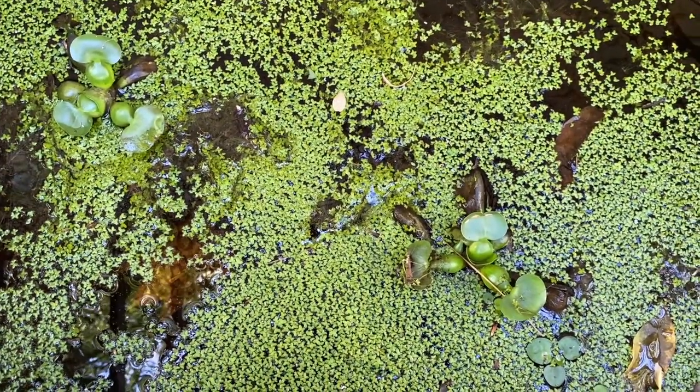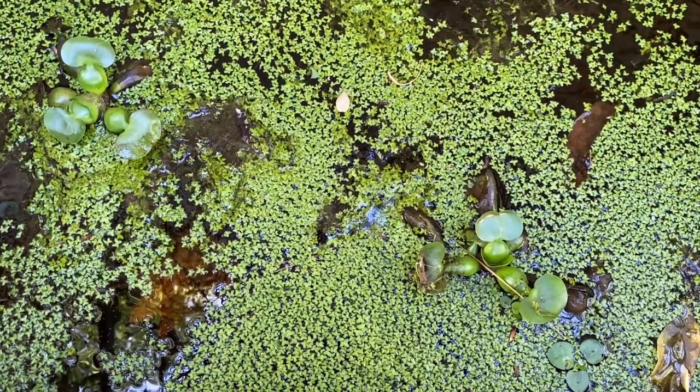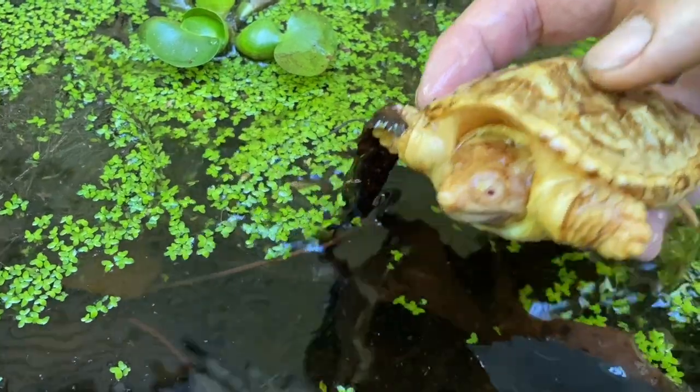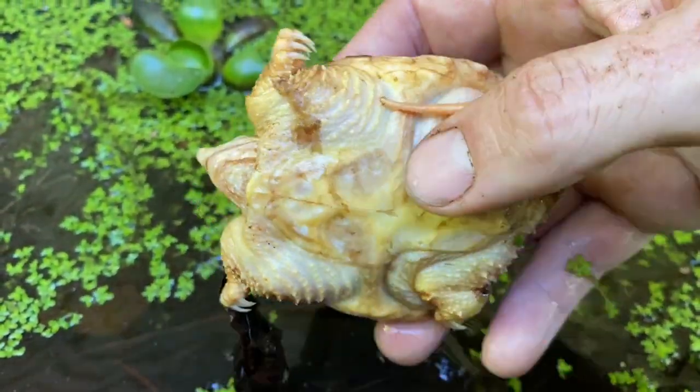Alright guys, I wanted to update you on something that I got from my buddy Charlie Moorcroft. Charlie, as you know, is a good friend of mine and he is always hooking me up with some cool stuff. In this pond I have something I didn't really think I would end up with, and that is an albino common snapping turtle.